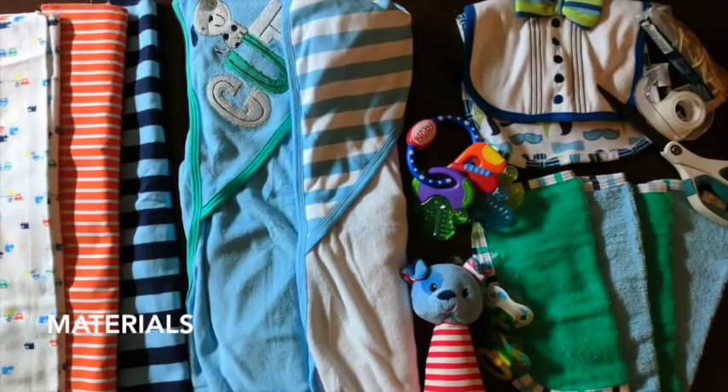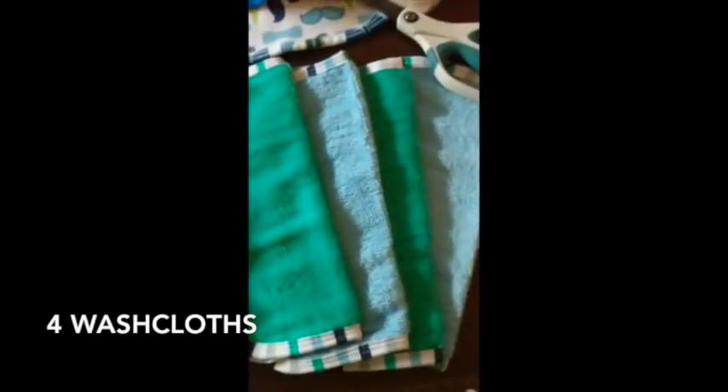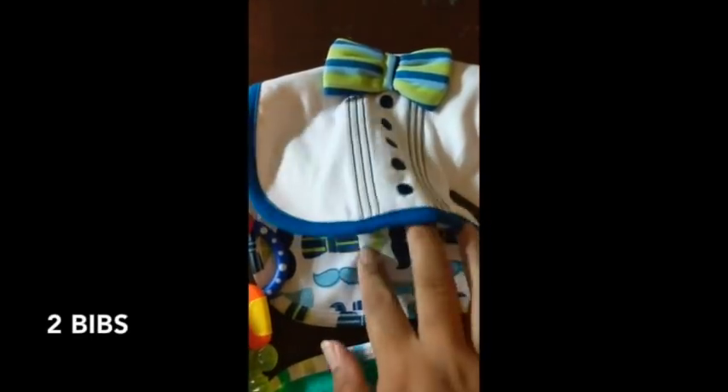The things you're going to need to make the diaper jean: three receiving blankets. These are three burp cloths — usually I either use burp cloths or receiving blankets. Then I have two hooded towels — two different hooded towels. I also have four washcloths. Then two bibs — I may only use one but I have two just in case.